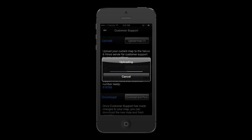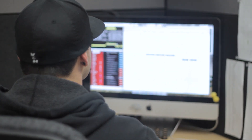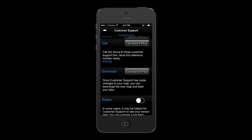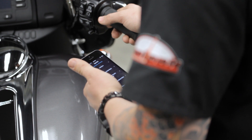If a user has an issue, they can upload their current map directly to the FuelPak FP3 technicians. The technician can then verify that the user has the correct map or make adjustments directly. Then the map can be sent directly back to the user's smartphone for download and then flashing.